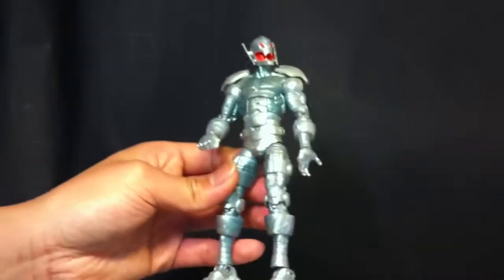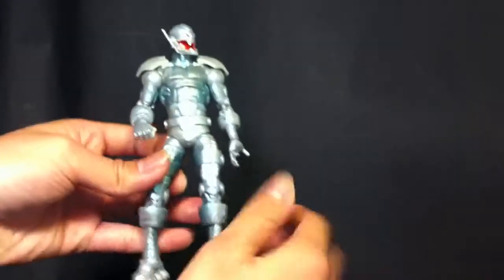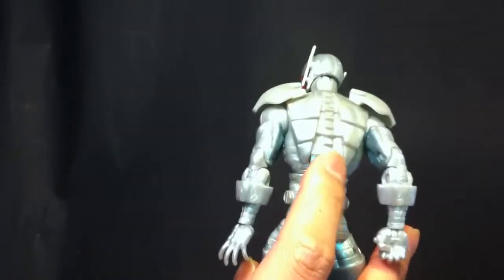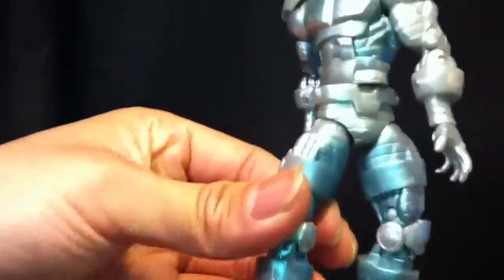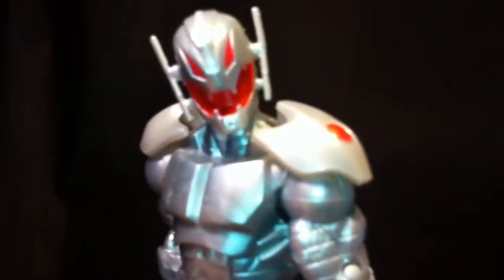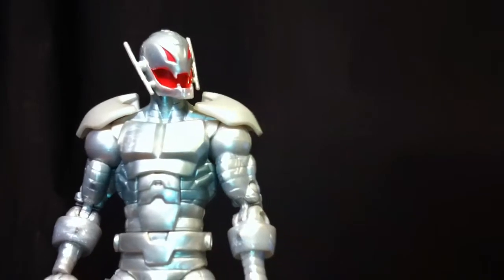Let's do a comparison before the video ends. Here he is next to his wave-mate Mark 42 and they match up pretty good in scale. Here's the back too if you guys are wondering — I like how it's detailed back there. Get the Marvel Select one though, it's way better, but it is a little more pricey. I do wish they had colored the mouth area black inside, because on the Marvel Select one it's black and that would look really cool. Thanks for watching — bye! Do your homework, kids.